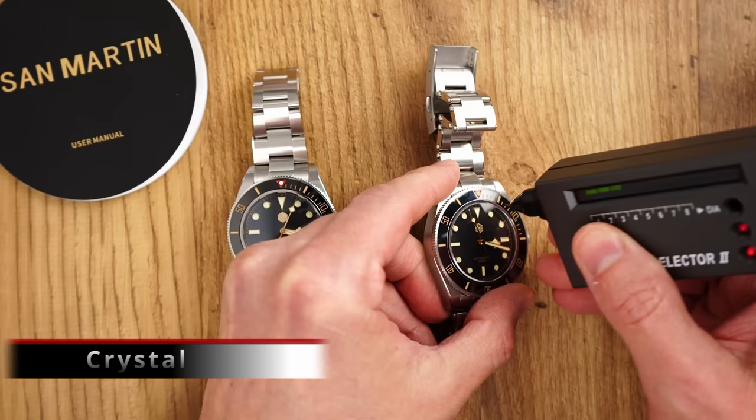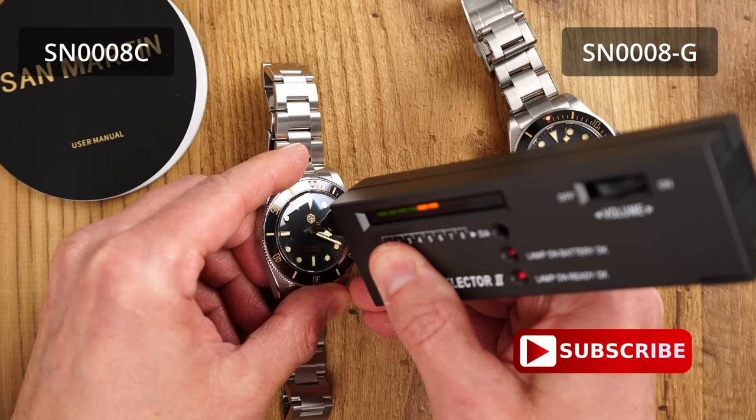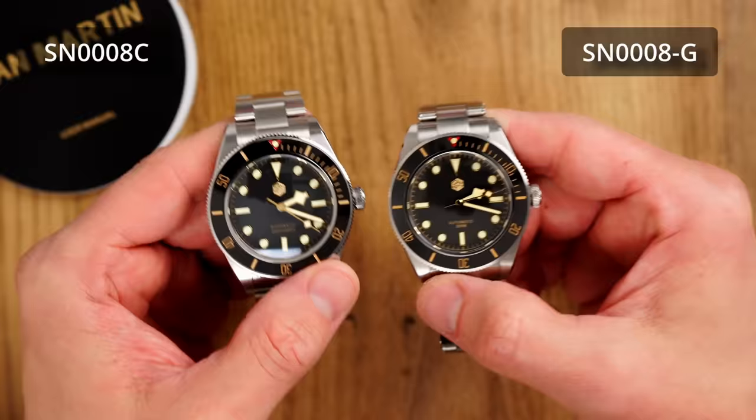Not many differences to see on the crystal. We get a really good quality double-dome sapphire crystal. The slightly more curved dome on this version is likely to accommodate the slightly taller central movement pinion of the NH35. As far as I can tell, the anti-reflective coating is on par between the two crystals, so not much of a compromise in this department.